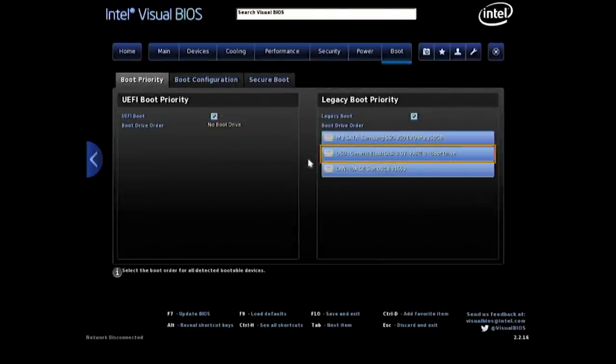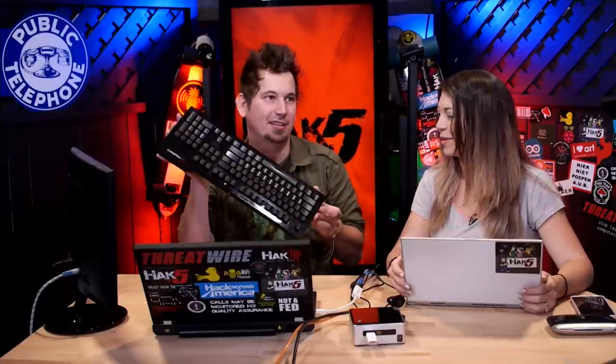This would be easier with a mouse. Using plus and minus keys to reorder the boot priority — there we go. Hardest part of the entire install — you just witnessed it. This would be easier with a mouse; it would also be easier if I weren't using a DOS keyboard. We want to save and exit.